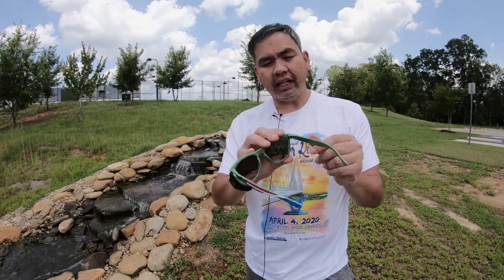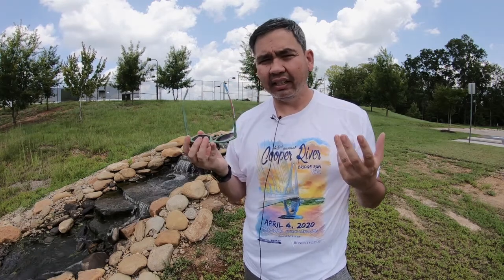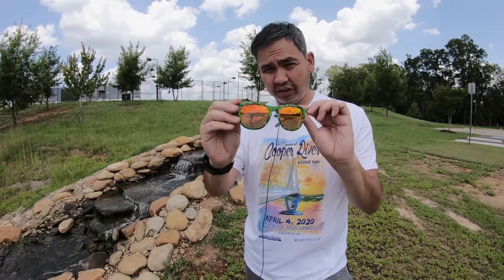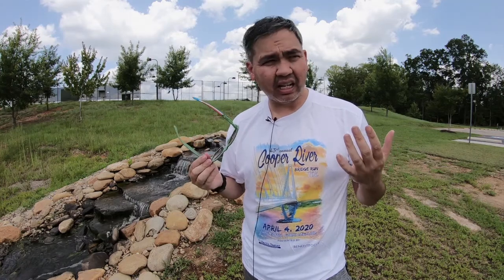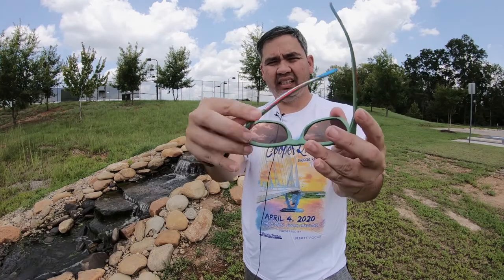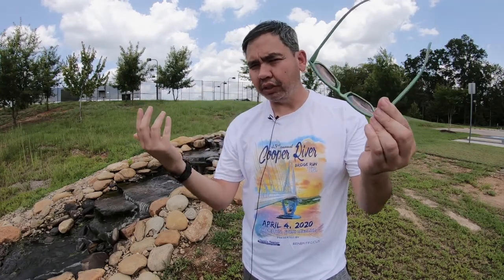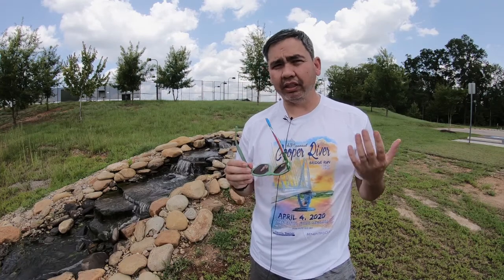But no — they snapped off clean, and because the nubs didn't break, I guess Knockaround uses really good material with their sunglasses. I was able to snap them back in place, no issues. And you can see that there's nothing wrong with them. I was really impressed with that.